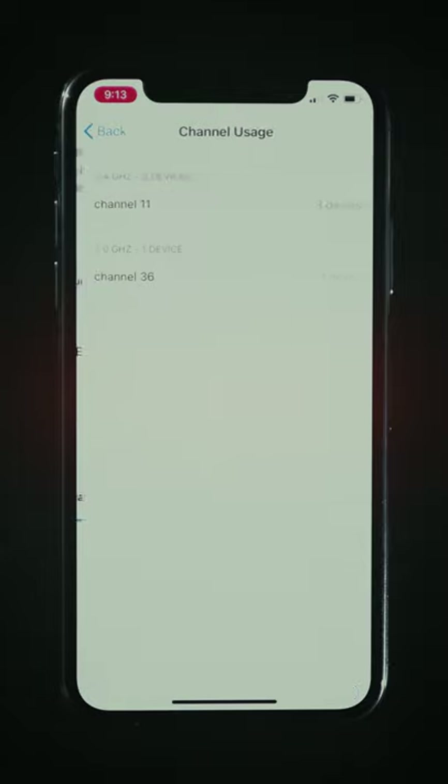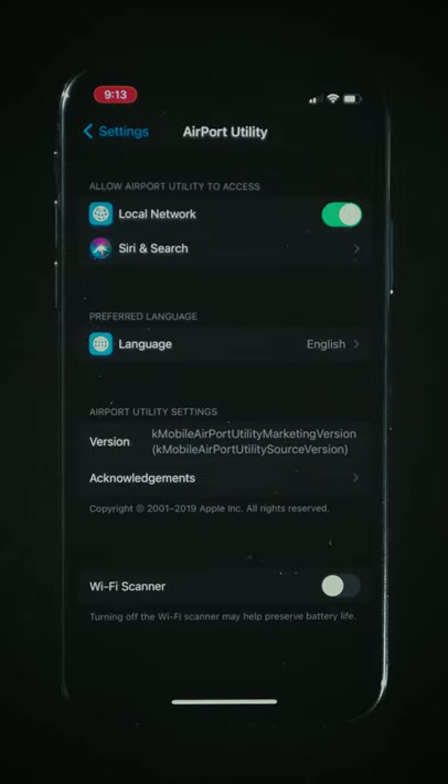You can also tap the info button to see how many networks each channel has. When you're done, you can disable the Wi-Fi scanner, because it could preserve some battery, as Apple points out.